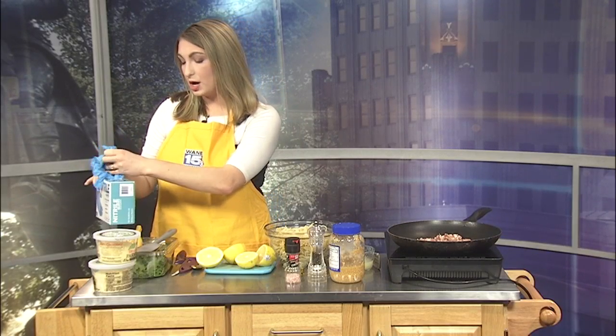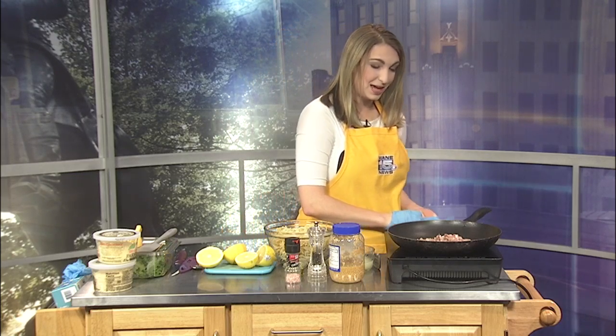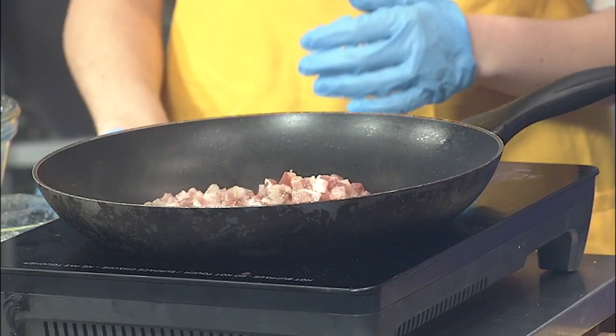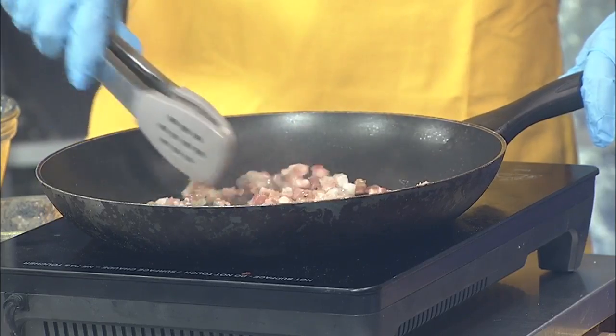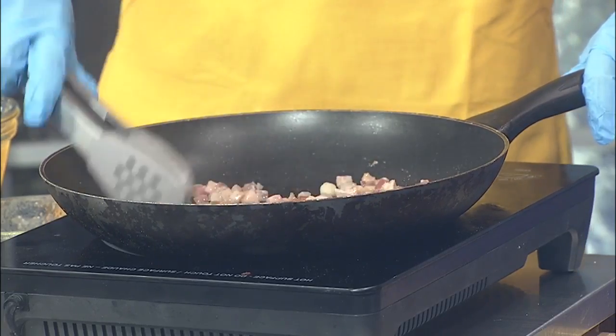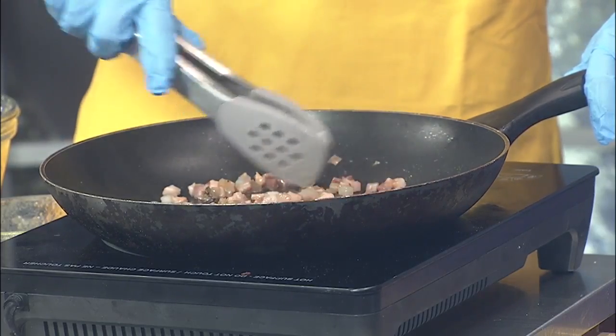About two months ago I showed you how to make carbonara — a pretty hefty dish with egg and cheese. It's summertime and 80 degrees plus, so we need to lighten that up a little bit. I have a dish to do just that: it's called cacio e pepe, or cheese and pepper. Right now I have some pancetta rendering in this pan, and instead of egg I'm going to substitute lemon to make it lighter.